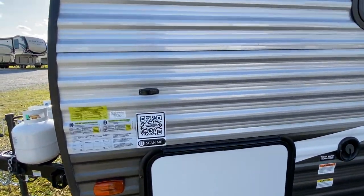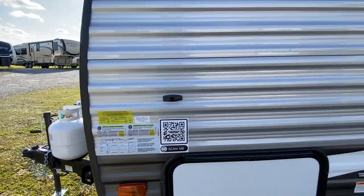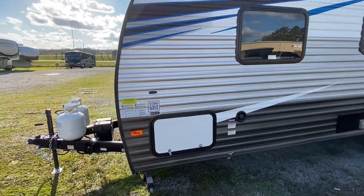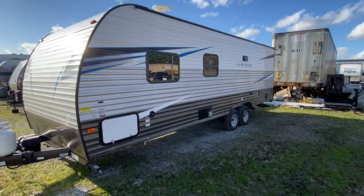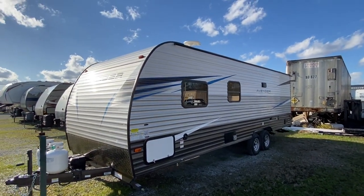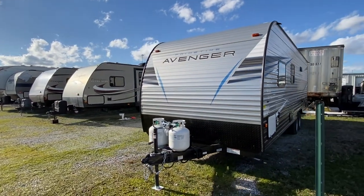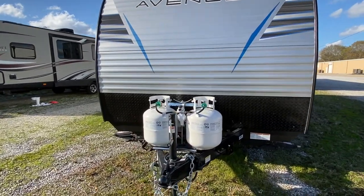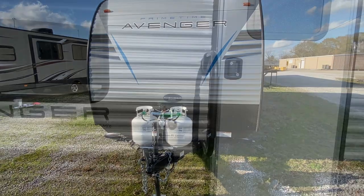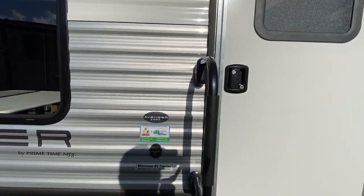If you're interested in this information, please hit that pause button. 4,800 pounds empty. Dual propane tank. Manual jack system. Before we go inside, here is the model information on this unit. Now let's go inside and take a look.